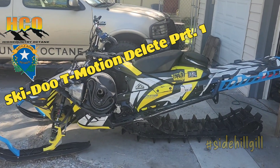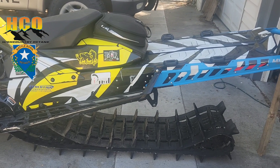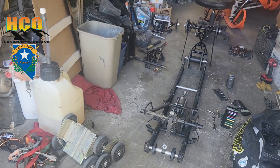All right guys, let's dive right into it. I'm working on a 2018 Gen 4 850 with a 154 track. When we're talking T-motion, we're talking all Skidoo platforms, and in this instance we're talking the Gen 4 series.